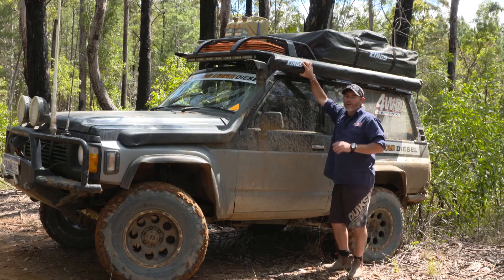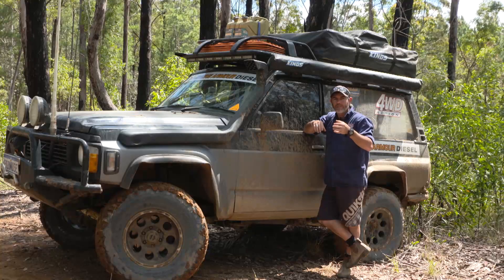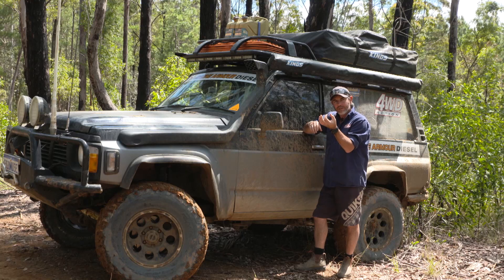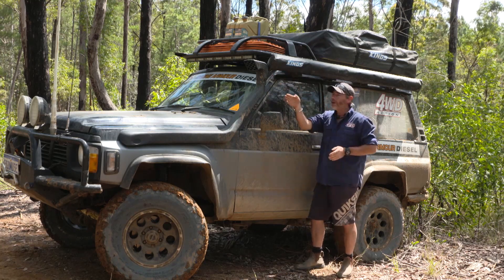Just double checking everything's okay up here — I've got a lot of gear up on top of Shorty here. If you're not aware of them, some of those big loyer vines that come down out of the trees, they can be this kind of thickness. You can imagine getting one caught down in here and then driving forward in low range.